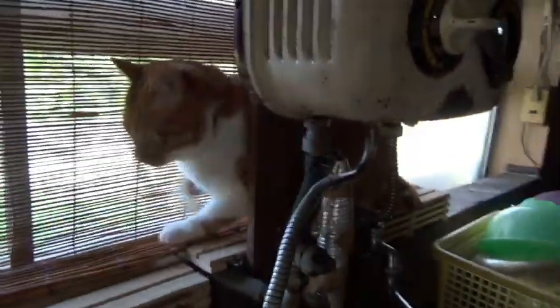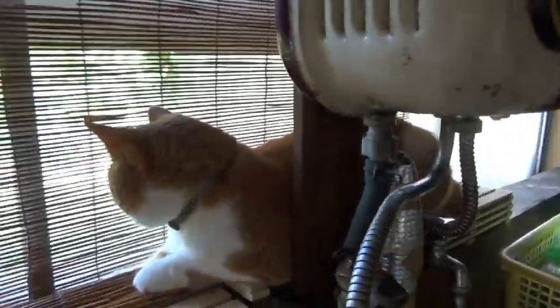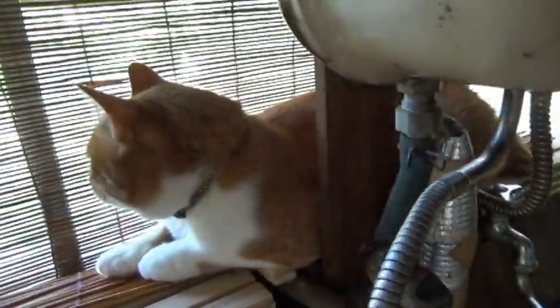We can also use cheese in a small pan. Add a little bit into the pan.